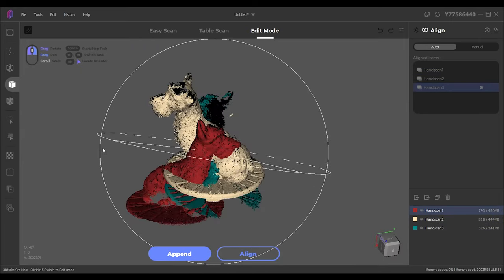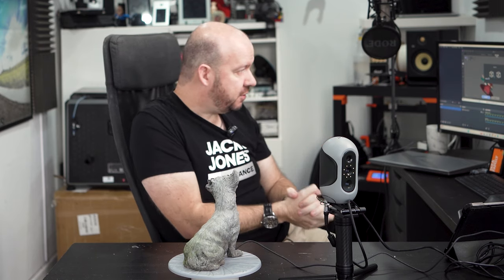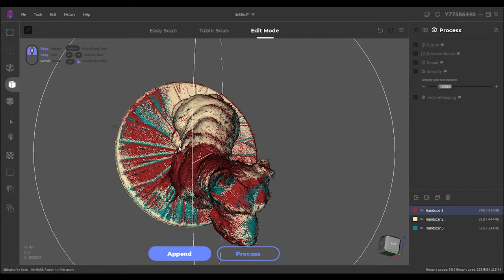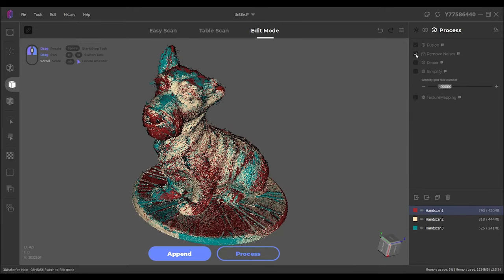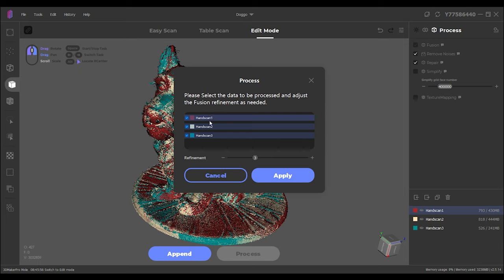With all three turned on we end up with some kind of weird Cronenbergian nightmare. But if I just press align, the automatic alignment should find all the areas that match, put them together, and align it all up so it can become one mesh. It says finished — even though it looks a bit crazy, it's just showing the overlaps where each scan is its own colour, and it has aligned everything beautifully. Now we need to process this: remove noise, repair. I'm not going to worry about simplify or texture for now, so I'm going to hit process. We'll call it Doggo and let that save the project — we'll use all three scans with refinement in the middle as a happy medium.